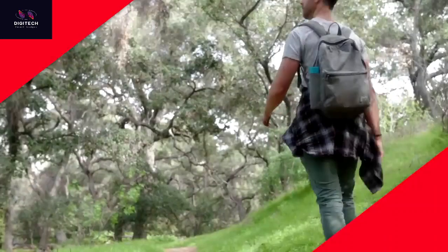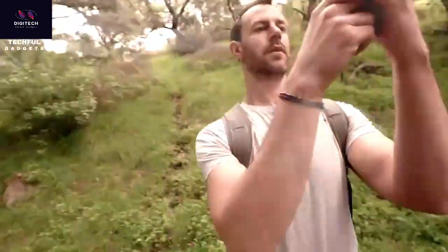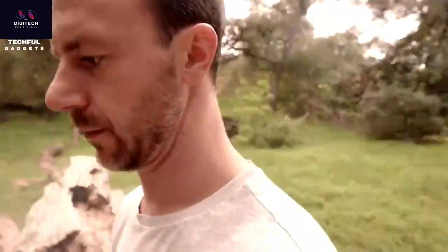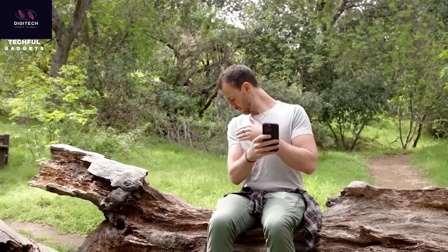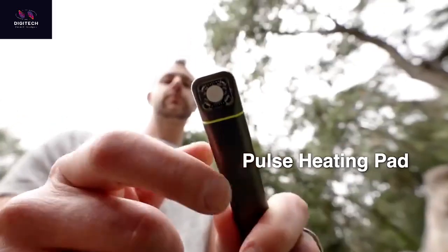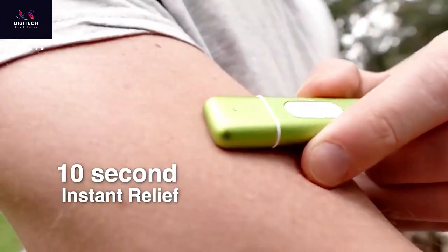Say goodbye to frustrating, painful itches with the VIBS Bite Healer. Using Blue Light Phototherapy, it eases inflammation and expedites speedy skin recovery. Its pulse heating mechanism operates completely free of chemicals and provides 10-second instant relief. If you spend a lot of time outdoors and love to travel, VIBS is a surefire way to improve your experience. It has a sleek and compact design with an aluminum exterior, designed to fit in your pocket, purse, or backpack.